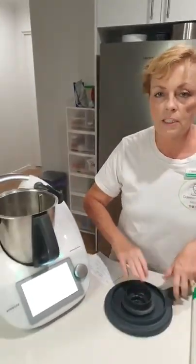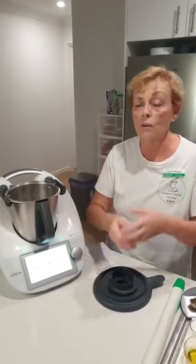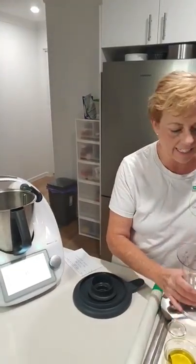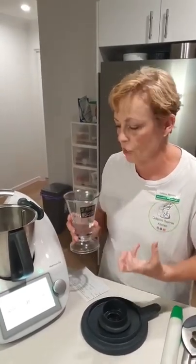In a lot of recipes you just dump everything in together, two minutes later you're making your dough and it's beautiful dough, don't get me wrong. But I just like to wake up that yeast and ferment it because it's going to give me better flavour, more bubbles, more gas, and much lovelier dough.